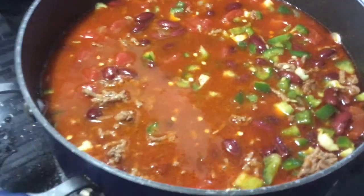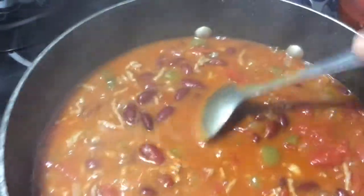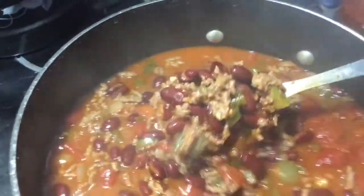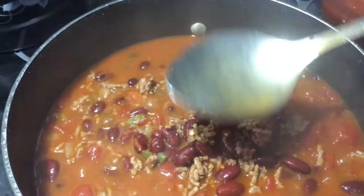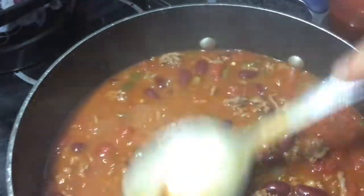It's going to be on the stove for an hour and a half to two hours. Here is my chili — it's been on the stove for an hour and fifteen minutes. I'm going to mash it a little bit with my spoon like this.